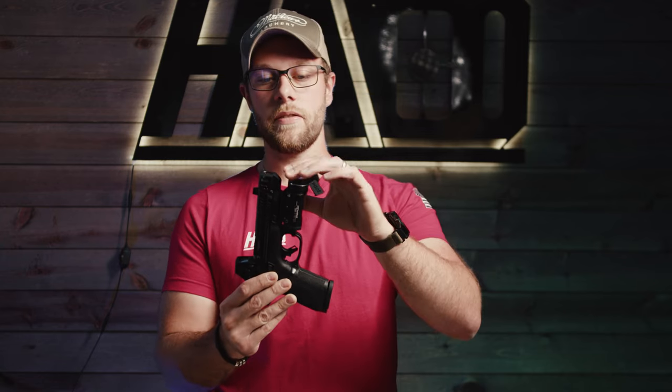The M&P Comp comes in at just over an ounce in weight, so it's incredibly light — it does not add much to the gun. Coming in at .86 inches, you can see it's almost flush with the Streamlight TLR-1, which is great for concealed carry. It makes for a really easy, not very long setup.